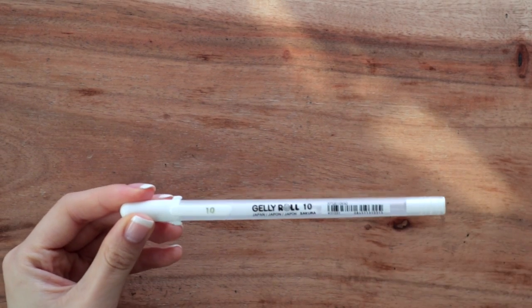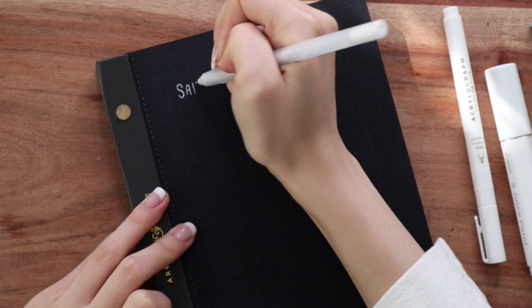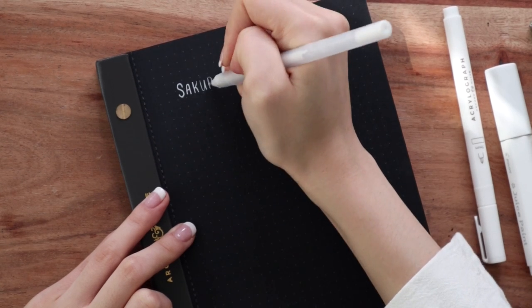I actually do have a whole separate video on different ways to fix your bullet journaling mistakes — I think a lot of people don't know it because it's from three or four years ago, but I still use all of those tips and tricks, so I'll link it above. The one I use the most and people ask about most is my white pens and white markers, which I often use to cover up mistakes kind of like white-out. My favorites: for a white pen when covering smaller or more detailed mistakes, or writing on black paper, I'll always use the Sakura Jelly Roll 10.